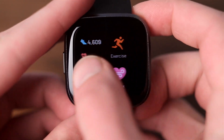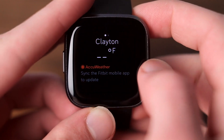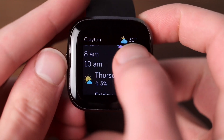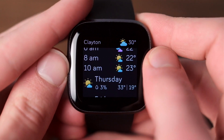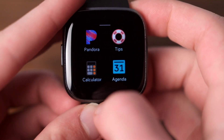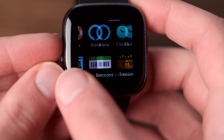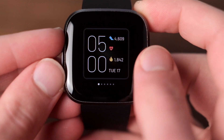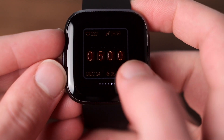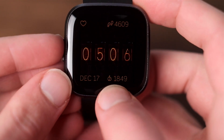Swiping left from the watch face takes you to your app screen, and this is where things kind of start to fall apart. Not only is the app screen far less efficient than iOS or Wear OS, but the app selection is a fraction of the size. You want to check your emails? You can't. Read an SMS thread? You can't. Control Spotify without a premium account? Can't do that either. These are basic things that all smartwatches should be able to do, and were an absolute breeze on my last smartwatch, the LG Watch Style. There are some things you can do, like control Spotify Premium, Pandora, and adjust your Hue lighting, but the app library just doesn't hold up to its competitors. It is worth noting that the software it does have has been crash-free and butter smooth for me.